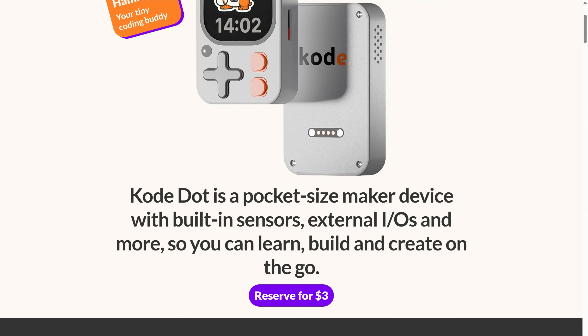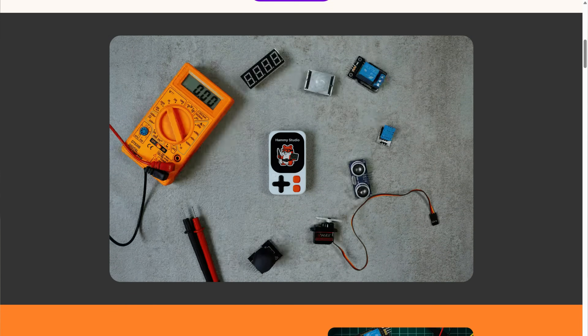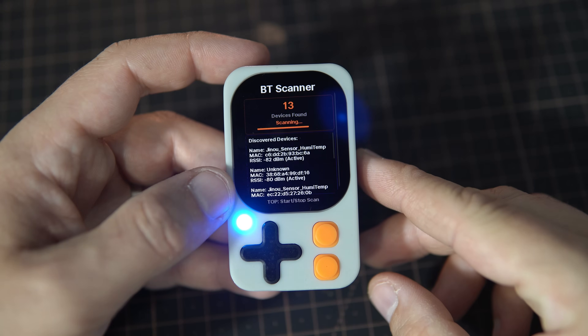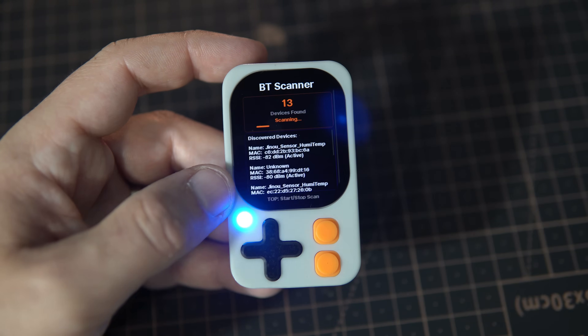The device is described as a pocket-size maker device with built-in sensors, external inputs and outputs, and more, so we can learn, build, and create on the go. It can be used for education, prototyping — basically for everything.